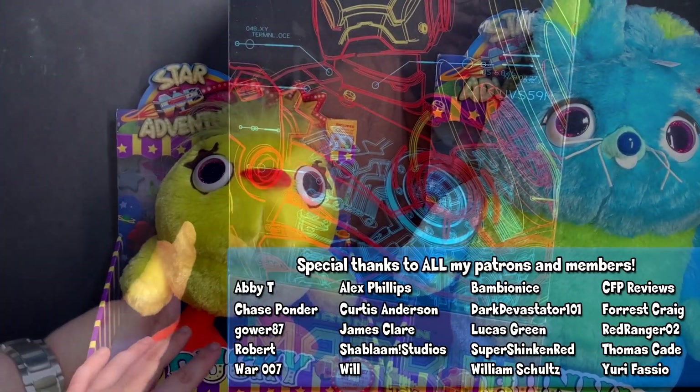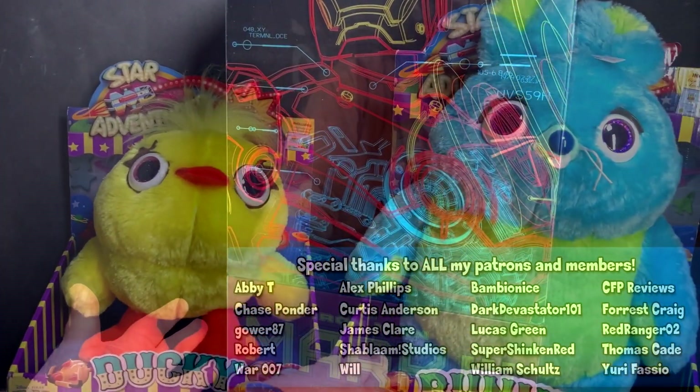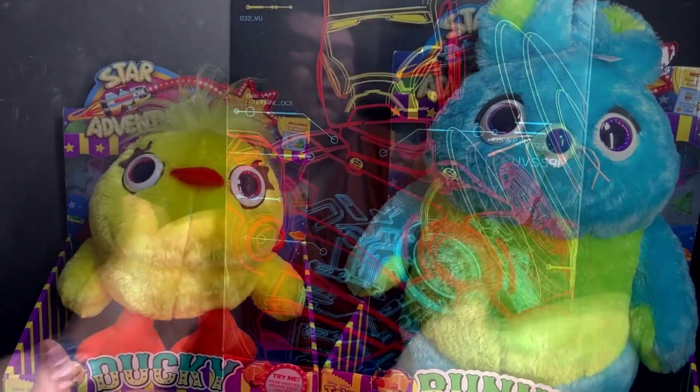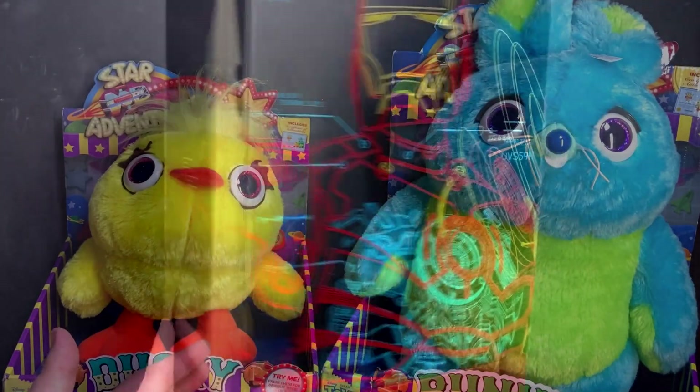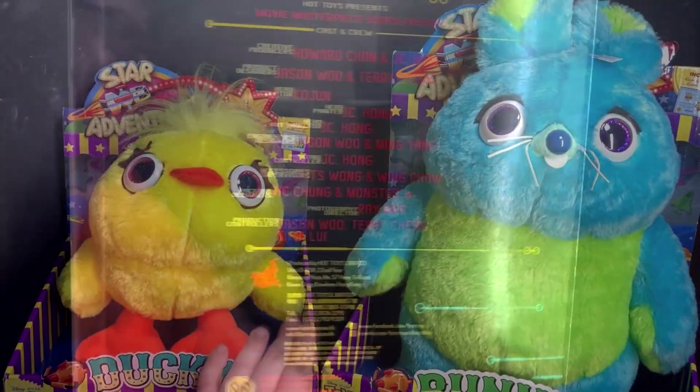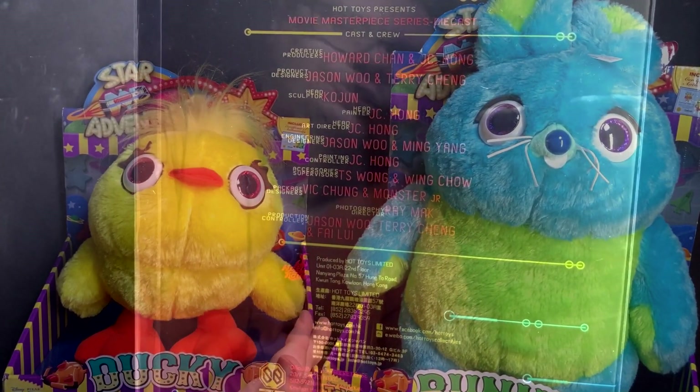I love the packaging initially when it first came out, because Bunny — I want to say — was like $60. But I like this whole kind of treatment, and that's the kind of plastic overlook. Kind of see the schematics. The good news is if you do want these two, you can find them on eBay for like $25 or $30.